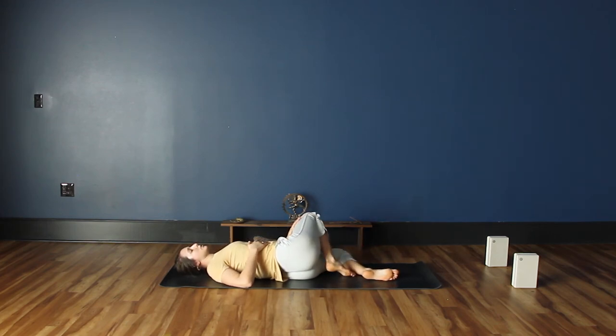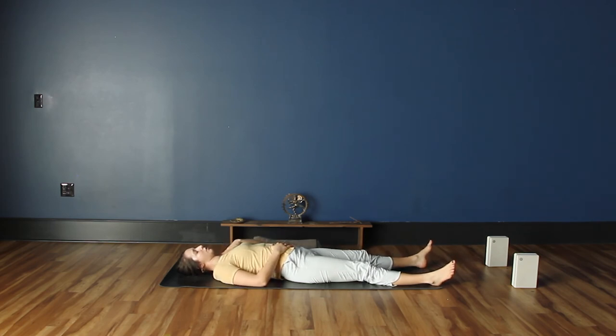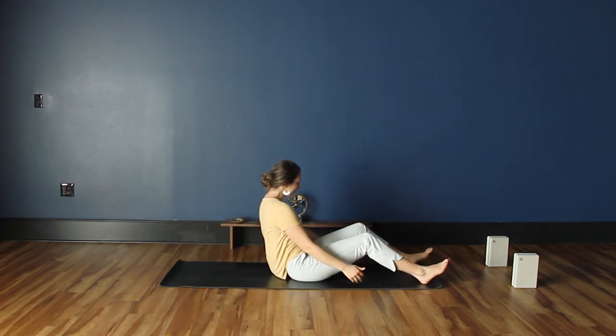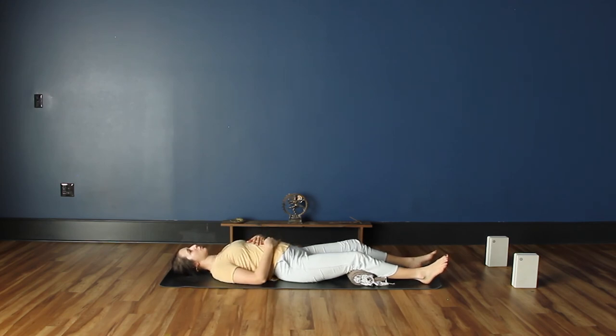Come back through center and make your way into our final pose, known as savasana. Let the legs extend long; the hands can rest on the belly or the chest, or down by the sides. If you'd like to prop up the knees with that same prop, plant it right underneath your knees — it may help support the low back a little bit. The idea is that this pose is one where you just let the body settle in. You can let the eyes close, or find a steady gaze on the ceiling. Just feel the pulse of your breath.